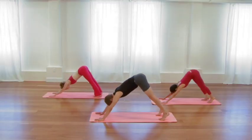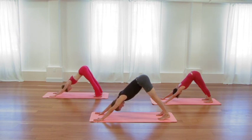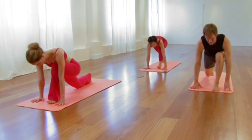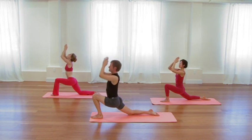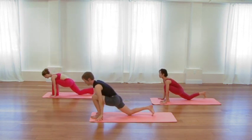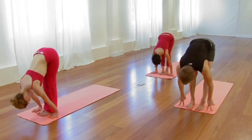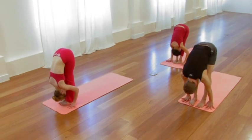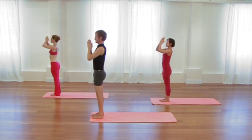Exhale, left foot forward, right knee down. Inhale, sweep the arms up, creating space inside. Exhale, hands to the floor. Inhale, straighten the back leg. Exhale, step forward. Inhale, lift and lengthen your waist. Exhale, forward fold. Inhale, sweep all the way up, lift through the chest. Exhale, release the arms. Palms folded, thumbs on the breastbone.